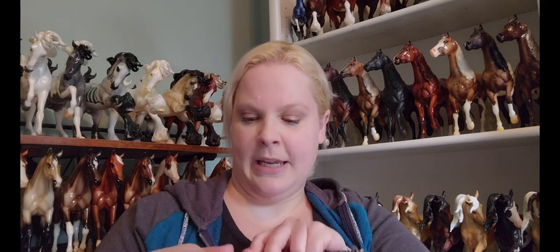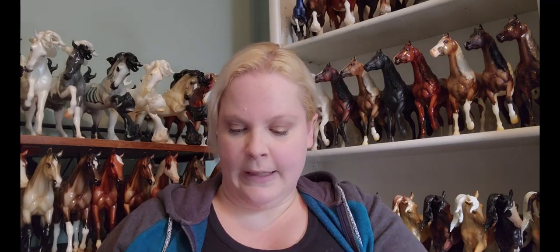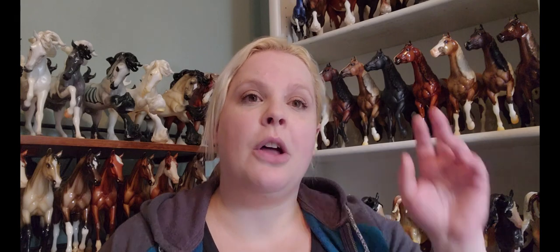In the past, Breyer had something they called single day stablemates. Every three-day ticket holder gets the Celebration model — the Bravore model. Now they don't call them single day stablemates anymore; they call them event stablemates. I'm sure that's because they've changed the ticket structure so much that single day isn't much of a thing anymore.